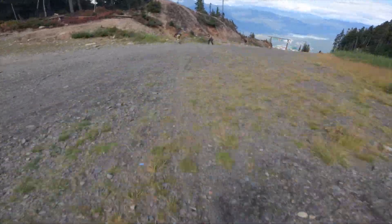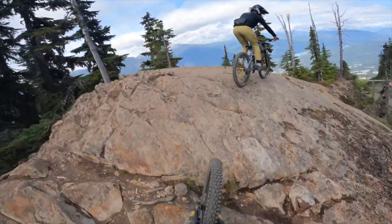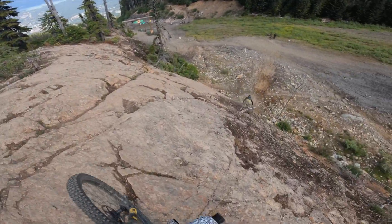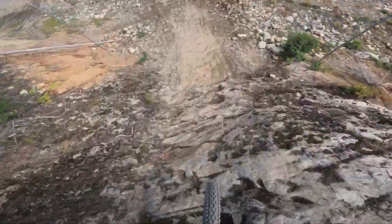On the downhill though I'm really becoming a believer in the high pivot — you can really feel it. My next bike is going to be a mullet for sure with similar travel, so maybe it could be a high pivot as well. This is definitely one I'd love to demo.